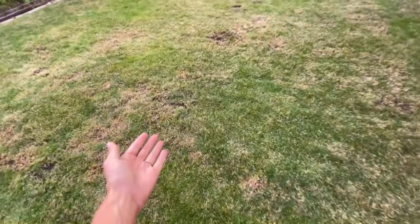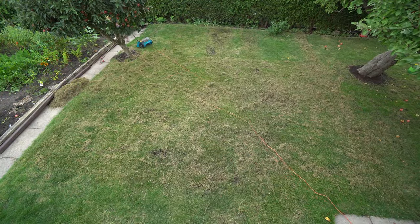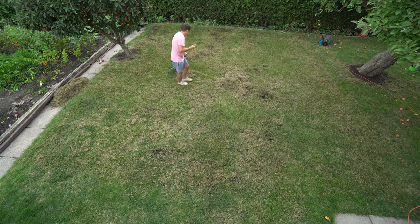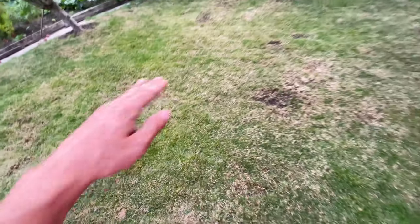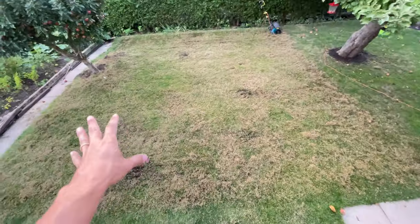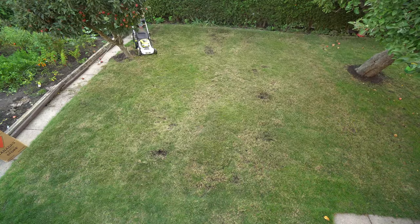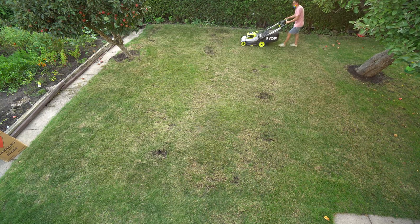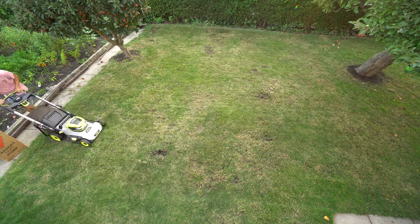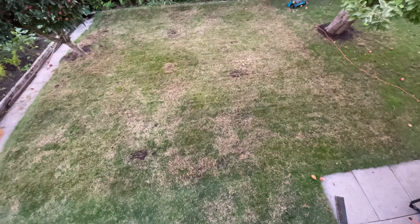With the comparison done, I continued to dethatch both ways with the Yard Works. It's looking pretty good but there's probably still more, so I'm going to drop it down to the lowest level and hit it all again. Even after that first whole video, this is how much more came up. I went back and vacuumed it all up with my rotary mower.